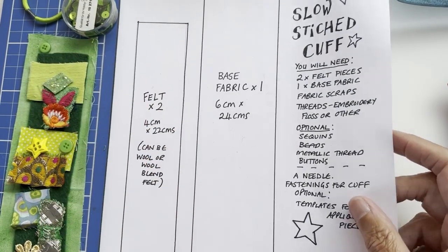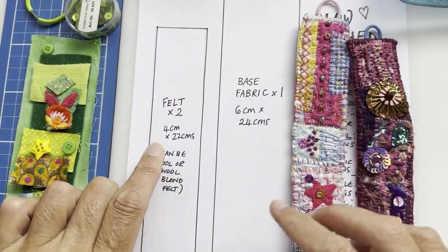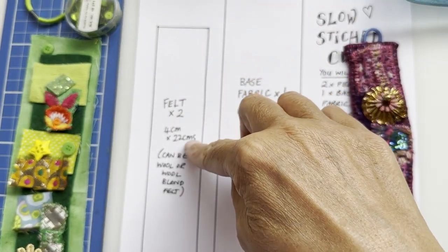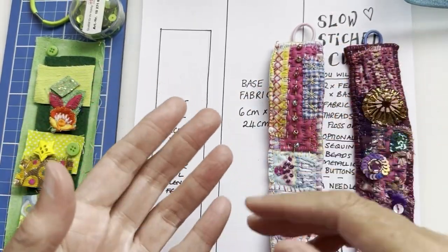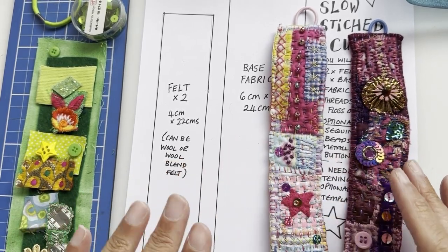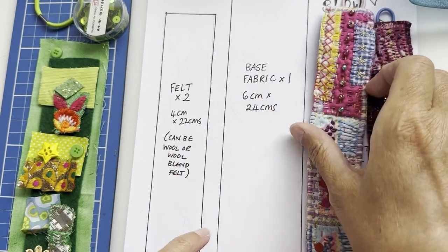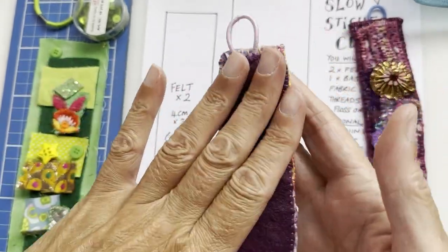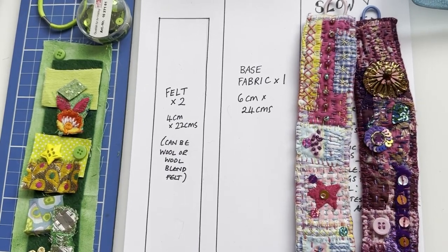The basis of it is the piece that goes around your wrist. For mine I did 22 centimeters long by 4 centimeters wide — you can alter it to however you want. Not everybody's wrist is the same size, so measure yours. The base fabric is just a little bigger than your felt because you fold it over from the sides, and then the other piece of felt stitches on the inside to hide those stitches and keep it comfortable.